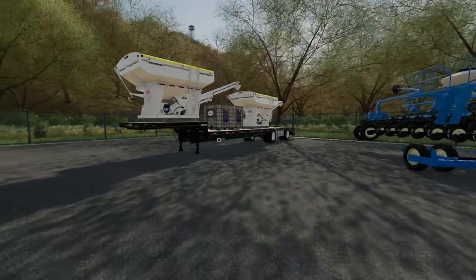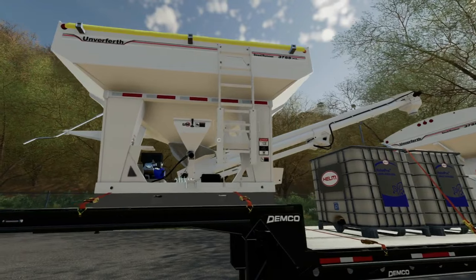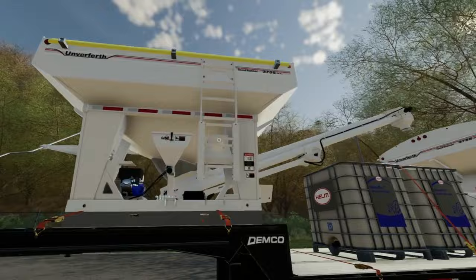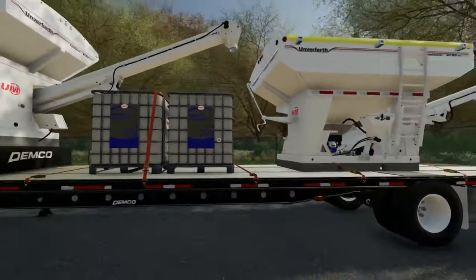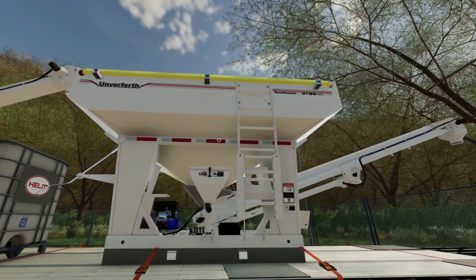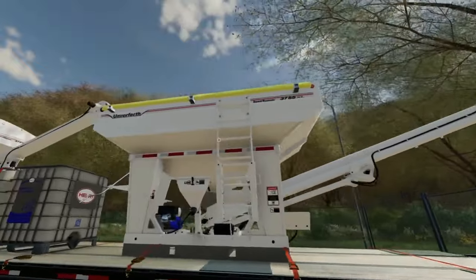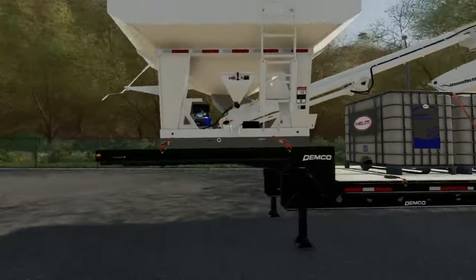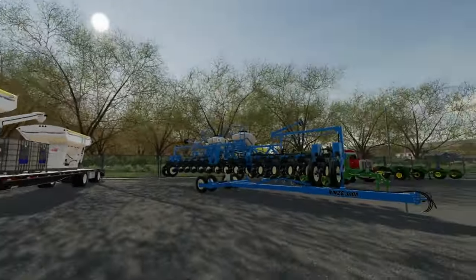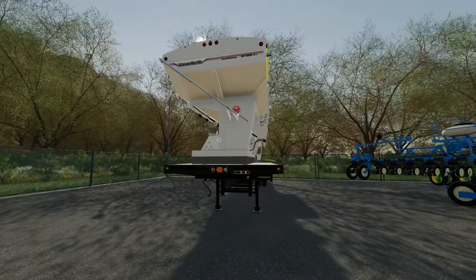The next thing we bought is a seed tender trailer. The first one here is a Seed Runner 3755 XL and this one is for fertilizer — we've also got liquid fertilizer tanks we can fill up if we ever need liquid fertilizer. Then this one back here is also a Seed Runner 3755 XL and this is going to be for seed. It's got an auger on the side to fill the planters up and it hooks to a semi on a Demco trailer — a pretty cool setup.